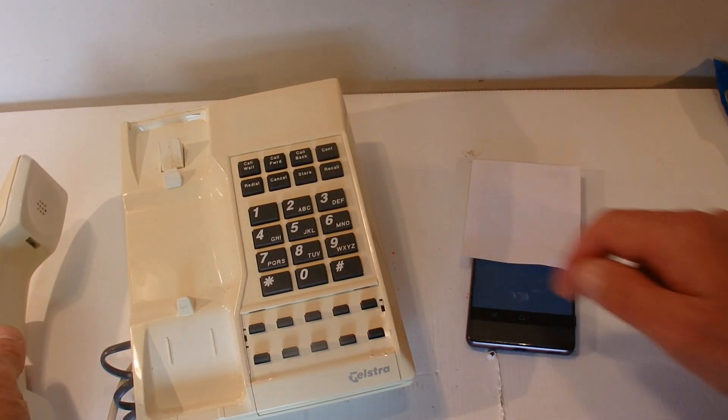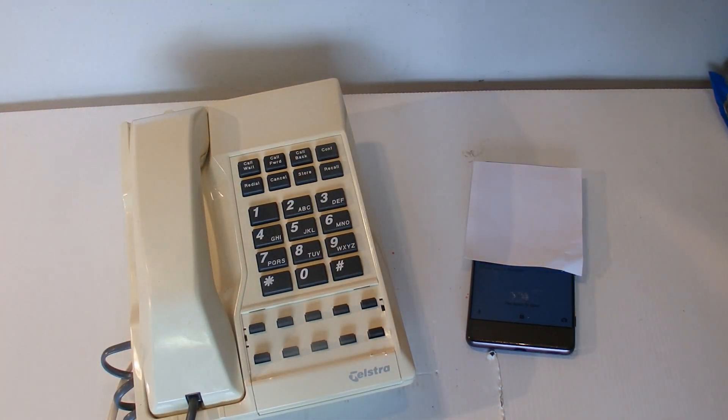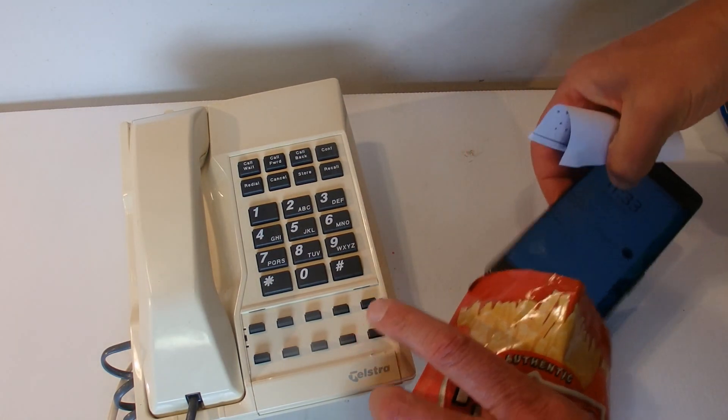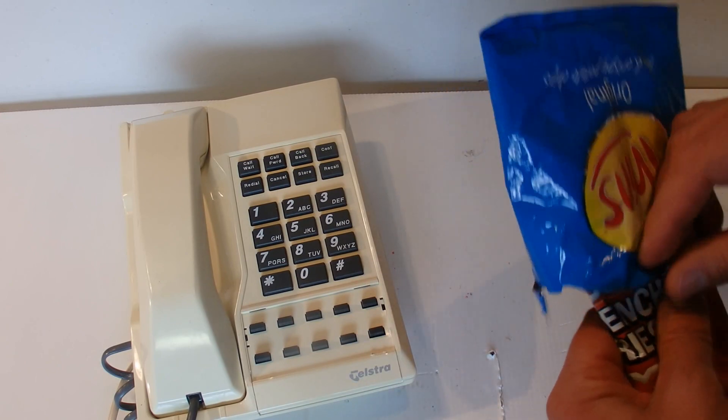I'll drag that across and I won't answer it — give me a bit of a beep. Now the next thing to do is I'll wrap up this phone in these old chip packets.